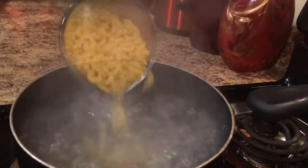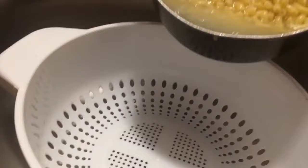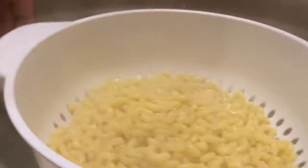We're going to start off by adding 8 ounces of elbow macaroni to boiling water. After cooking our macaroni for about 8 to 9 minutes until al dente, we're going to drain it and set it aside.